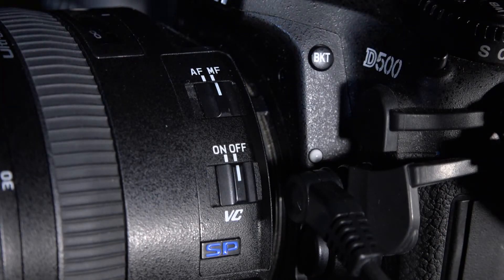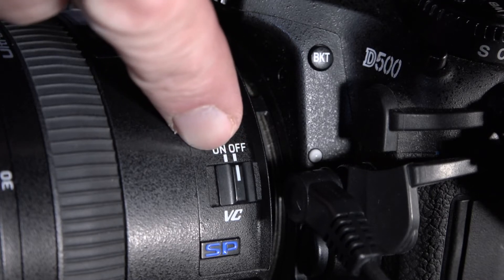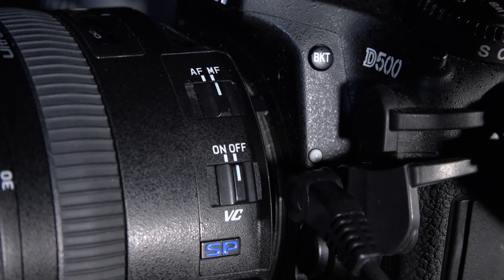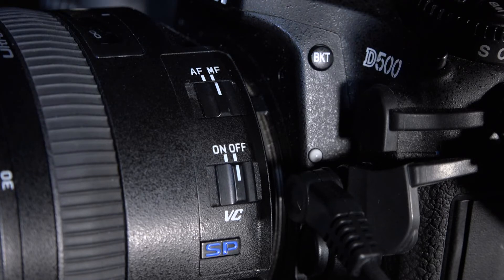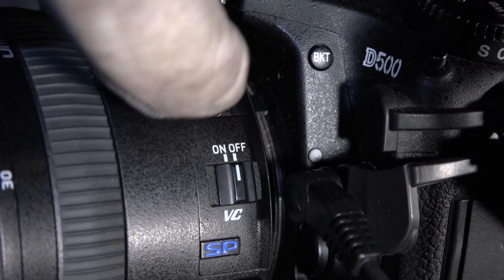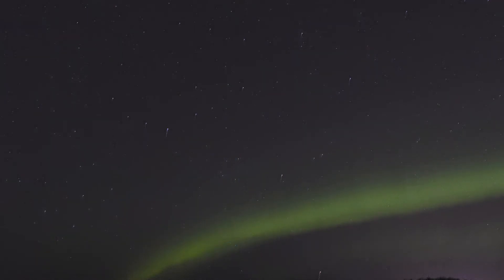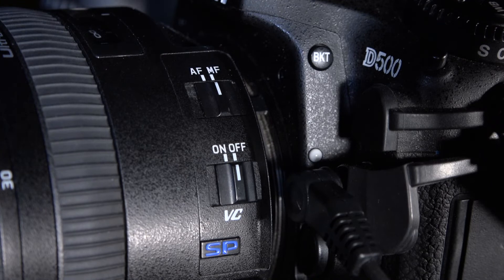On the camera lenses you have switches on the side for autofocus and manual focus, and also something called vibration control. Vibration control is extremely useful when shooting freehand — on this 15-30mm lens I can shoot over a second freehand without problem. However, when shooting on a tripod with stars pinpoint sharp, you must switch to manual focus and turn off vibration control. Why? Because the vibration control is so effective it tries to keep the stars in the same position, and over a 10-second exposure this will actually cause star trails.